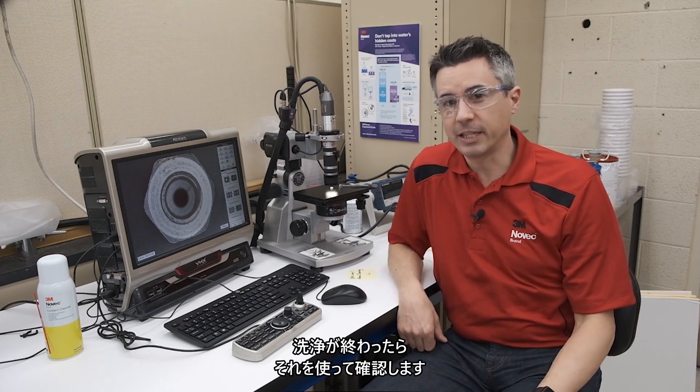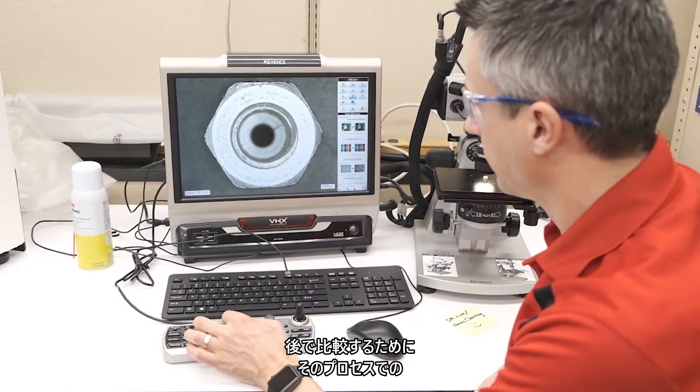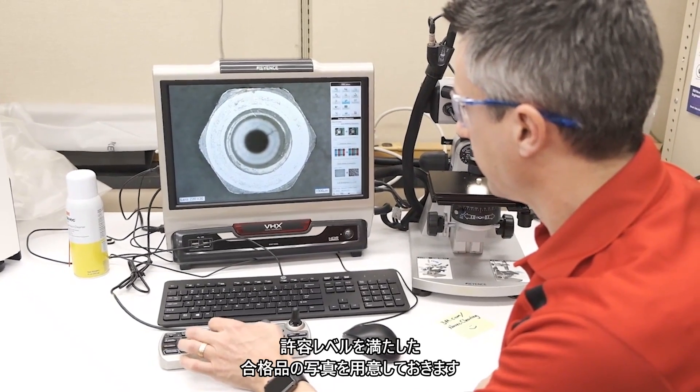A visual inspection starts at the baseline from before cleaning. We'll capture pictures of what the parts look like before we clean them and then we'll look at them afterwards. Then, if you have an existing cleaning process, we'll look at the pictures of an acceptable end product to see if we have something to compare against.